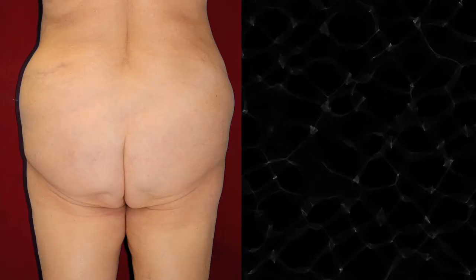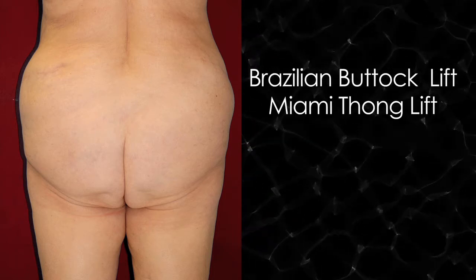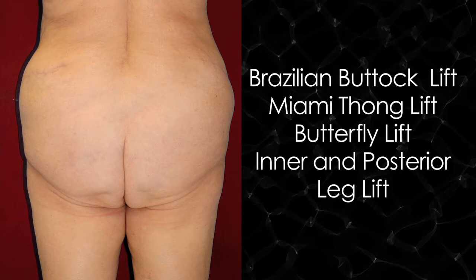So let's put it all together. Let's just say that you happen to have so much skin excess that a Brazilian buttock lift is not enough, that a Miami thong lift is not enough, that a butterfly lift is not enough, and now you've got to add the inner leg and the posterior leg lift.